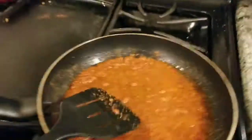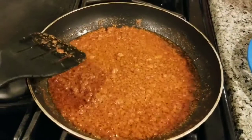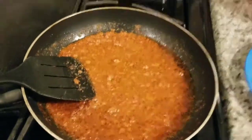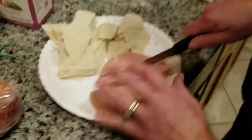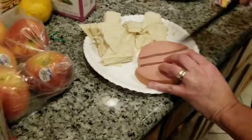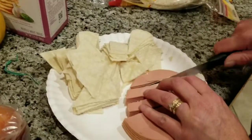Alright, that's what it looks like after you cook down the chorizo in the grease. We got plenty of grease in there because what we're going to be throwing in there right now — my beautiful wife is cutting up the bologna and the corn tortillas.